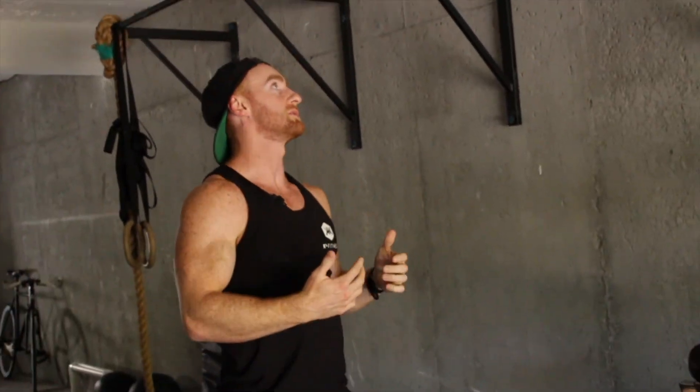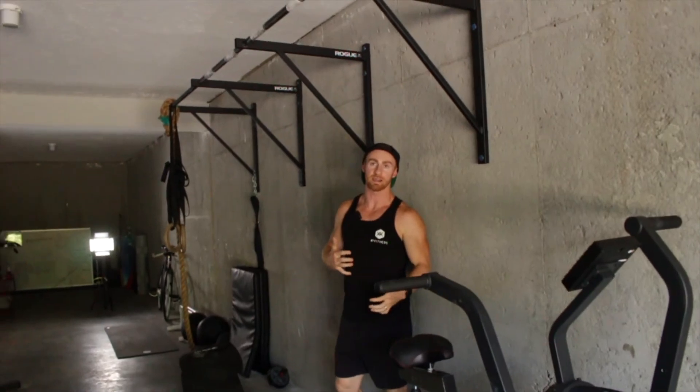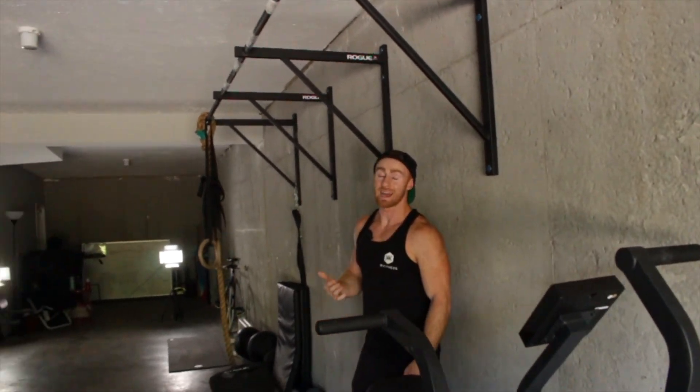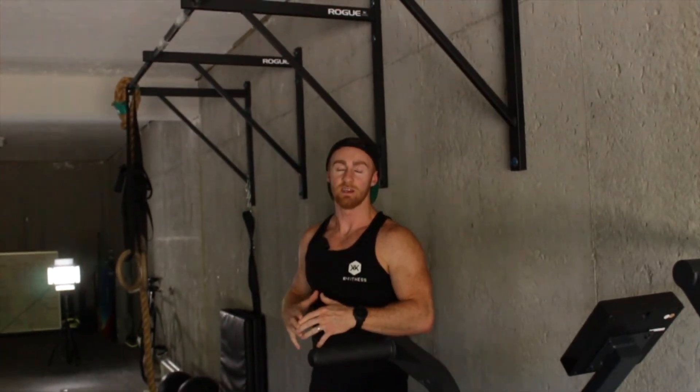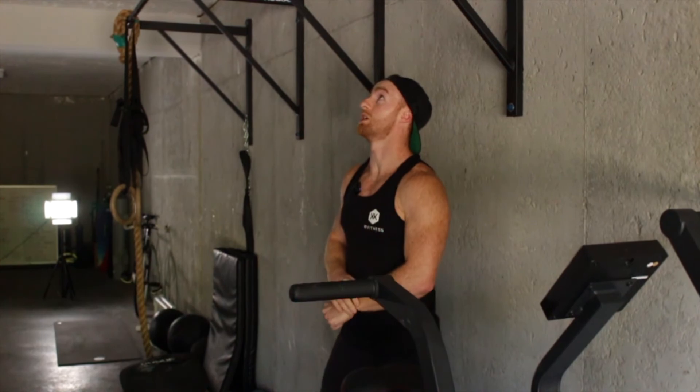I like to use the pull-up bar too. It's nearly the exact same movement but you're getting strength in your arms, your biceps, your lats. Your lats are the second biggest muscles in your body. The bigger muscles you work, the more demand you're getting on your body, the more response you get. Your legs and your back you always want to be working.